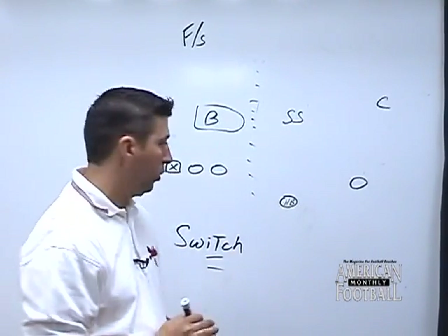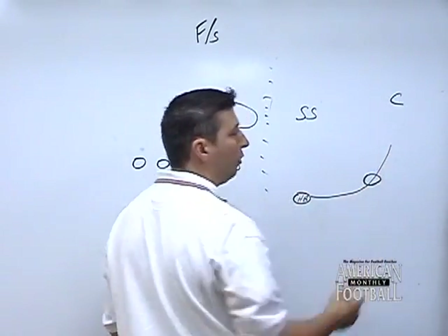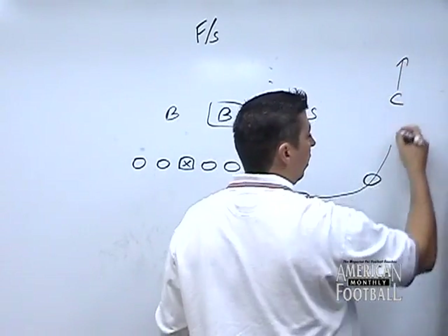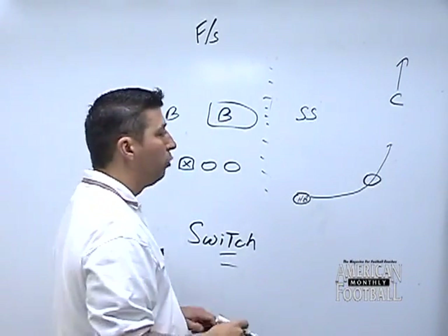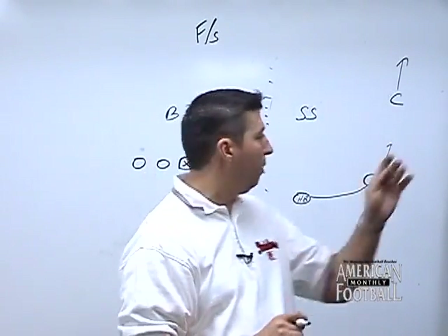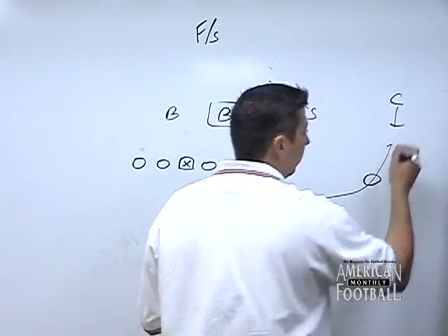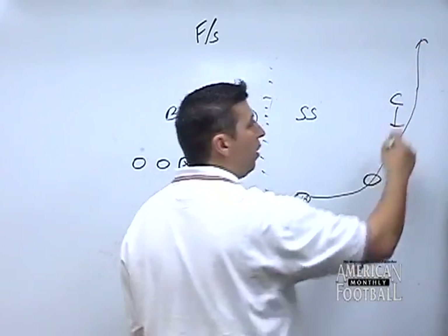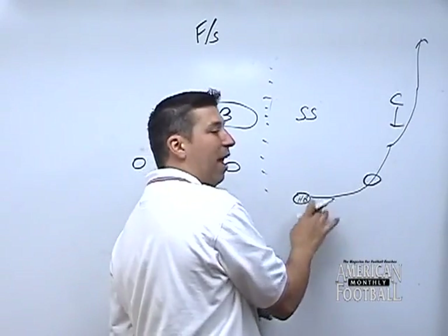Let's look at the H-back's route first. This is the easiest read. He's going to go around all wide receiver and his read is on the corner. If the corner drops back, we're going to turn and stop — just turn around, no fancy routes. He drops off, turn, stop, catch the football, make something happen. If the corner decides he wants to play up, then I'll take that every time. It's an easy throw for my quarterback. We're one on one — all he's got to do is lay it out there. It doesn't have to be a perfect, accurate throw. Just lay it up there and let the athlete go get the football.